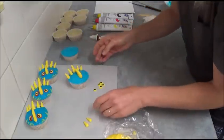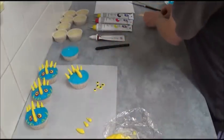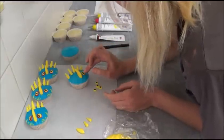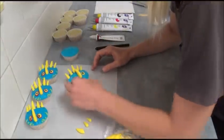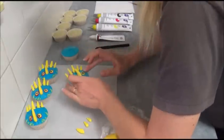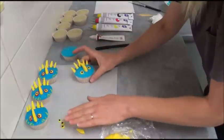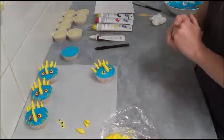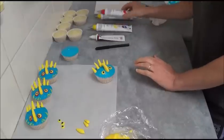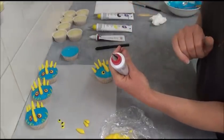Next, place the eyes — one on each side. Then use red writing icing fitted with a number two tip, which is a very small tip, to make round pupils on the eyes.